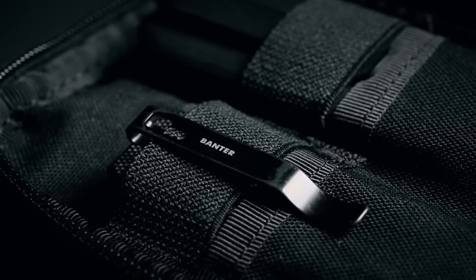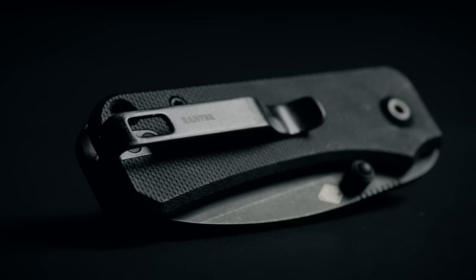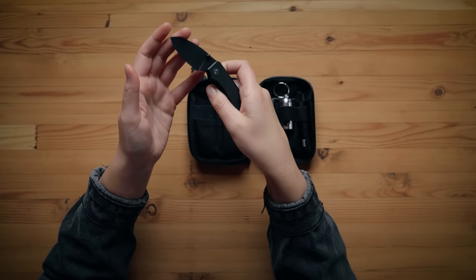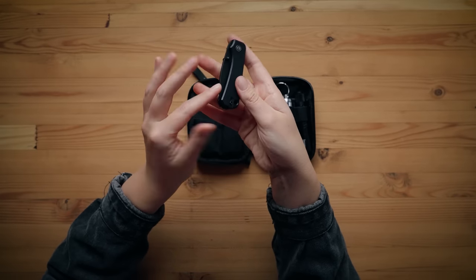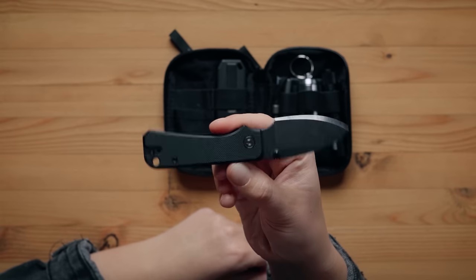I have a knife in my kit — the Civivi Baby Banter. I like this knife so much I bought it twice; I also have one in the helicopter emergency kit. We travel with a machete just in case, and we're probably going to add a hatchet to the helicopter. The knife has a little press closure on the side, it's nice and small, very sharp, has a belt hook, and it's all black. Really love it.